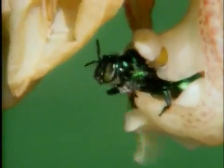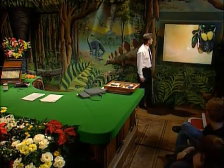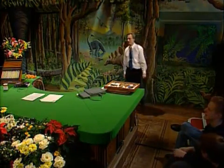That same bee, when it finally escapes with the pollen sacks on its back, is going to fly off, and it will eventually come to another bucket orchid, and exactly the same procedure will be repeated. It'll nearly drown. It'll find the hole, and on its way out, the pollen sacks will, in this case, be scraped off, and they will fertilize the next orchid. So this is deceiving bees, but again using their wings to carry pollen about.